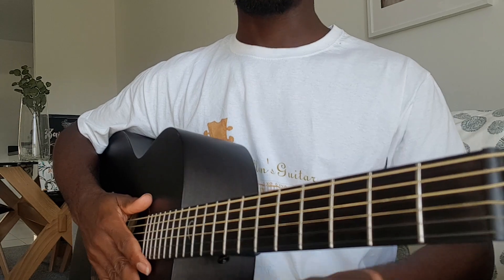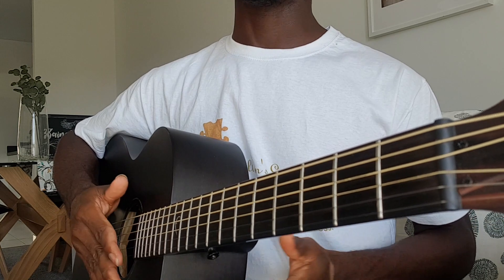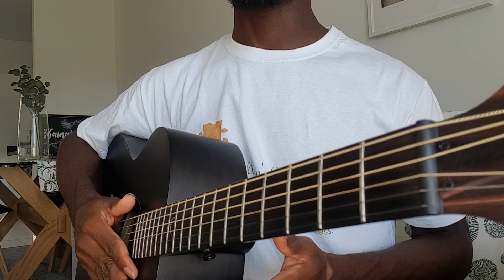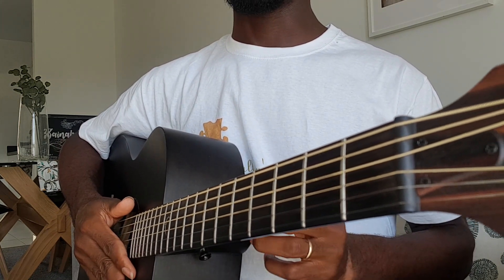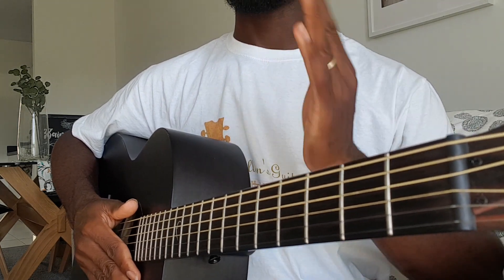One more thing — make sure you're doing it fast enough to go along with the song. But obviously if you're starting off, I really advise you do it really slow. You can go and learn everything the way I'm doing it.